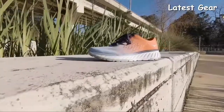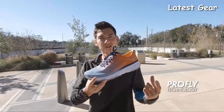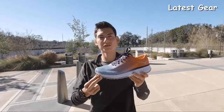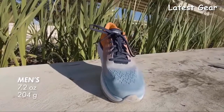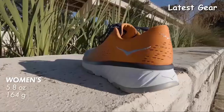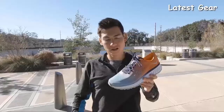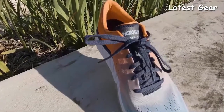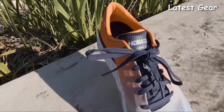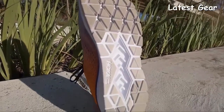Hoka provided a softer design in the midsole, but it still retains that same ProFly technology, which includes a cushioned heel and a nice, firm, responsive forefoot. The men's version of the shoe weighs in at 7.2 ounces or 204 grams. The women's version weighs 5.8 ounces or 164 grams. The upper is super lightweight and breathable. It has a gusseted tongue that helps prevent tongue migration and provides a nice, secure fit. The outsole has strategically placed rubberized foam, which provides durability, a soft feel, and a good amount of responsiveness.